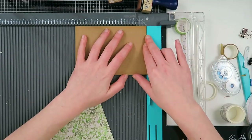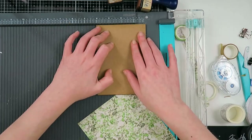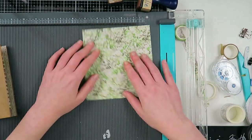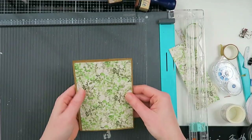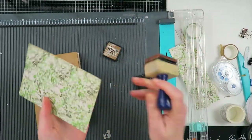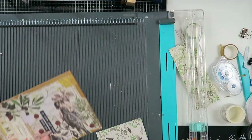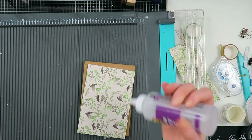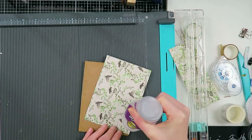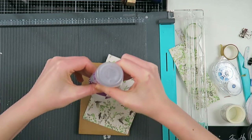Now I'm going to work on the back side. I'm going to use this pattern paper and do the same as I did for the front — cut a piece with a little bit of room around it, about one-eighth of an inch, to show a little bit of the craft cardstock. I'm also going to distress that paper and glue it down with Eileen's Clear Gel Tacky Glue — I absolutely love this glue, it's very very good and I really recommend it.